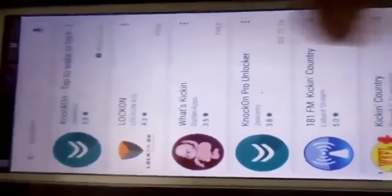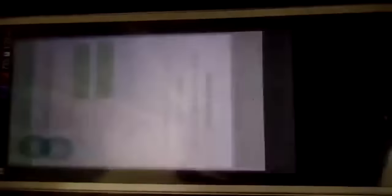As you can see, it's currently installing. Now it has been successfully installed — I'll just open it.